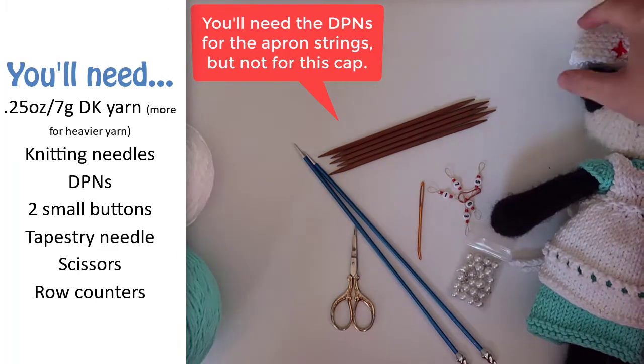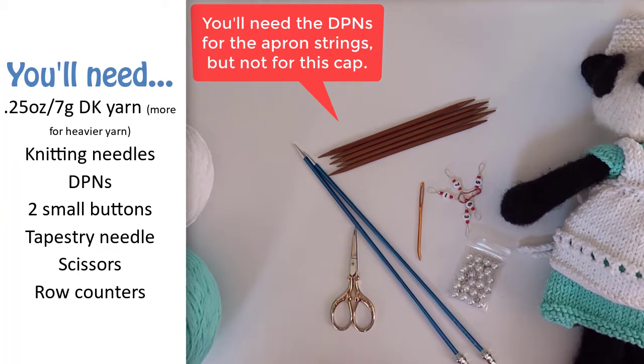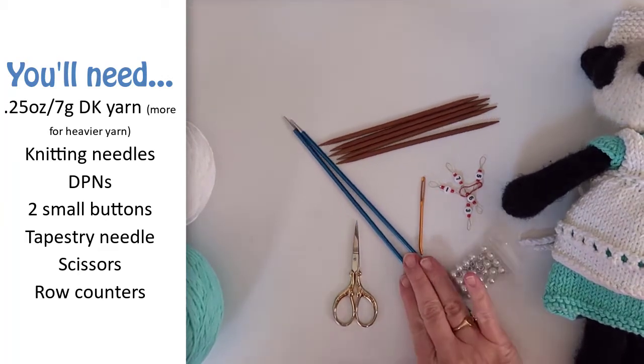And two small buttons to fasten the back of the cap. You'll also need a pair of scissors, a tapestry needle, and some way to keep track of which row you're on.